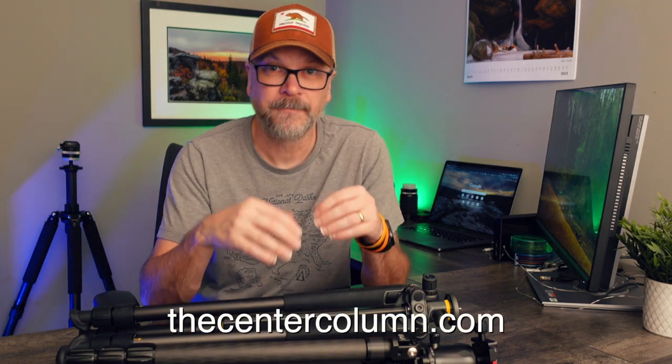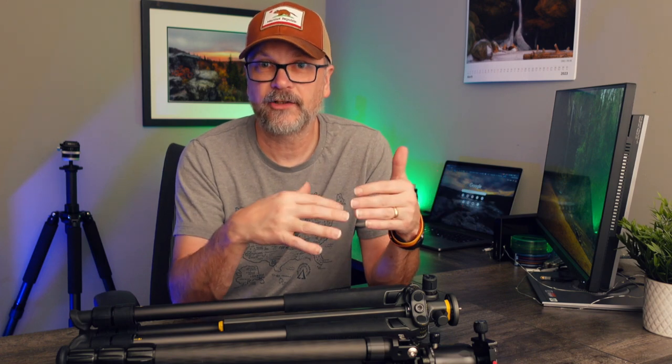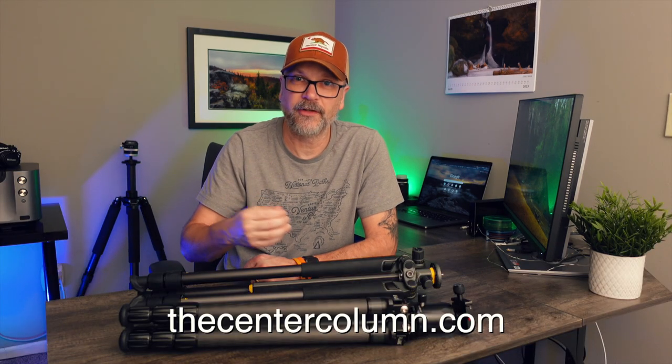Before we wrap up, I want to recommend one online resource I find very helpful: thecentercolumn.com. They do very in-depth reviews of tripods with great stability data. They're sensitive to budgets — they have the high-end Cadillac tripods as well as recommendations for budget and lesser-expensive tripods, all ranked. You can learn a lot about what to look for at a very technical, micro-measurement level. I'll link to them in the description below — highly recommend checking that site when you're in the market for a tripod.